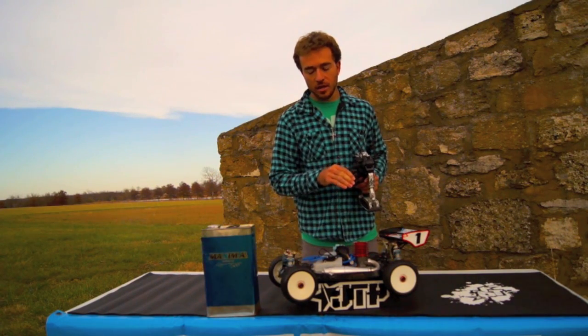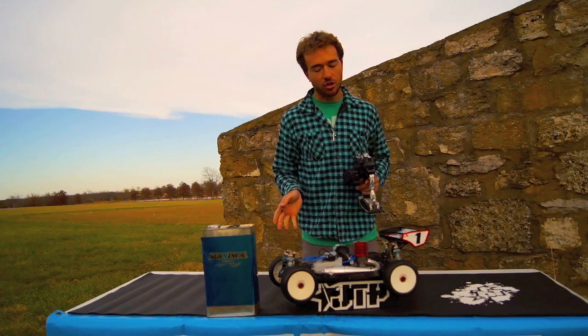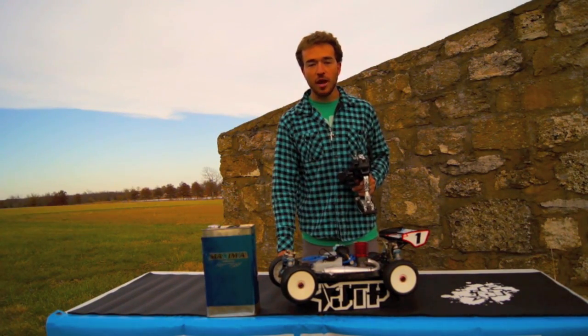I didn't want any loading up at the bottom end, any big puff of smoke. It just cleaned out real nice. And now you're ready to hit the track.